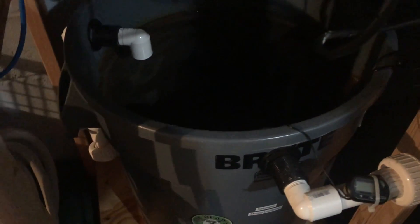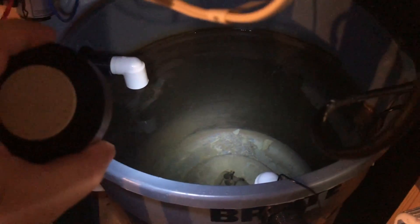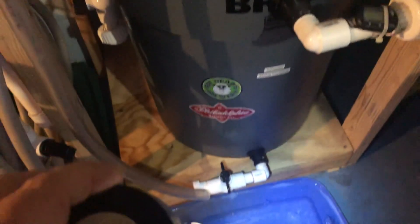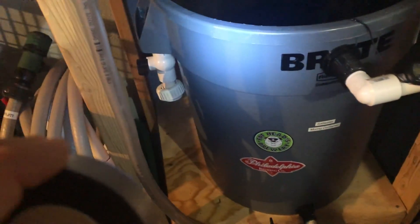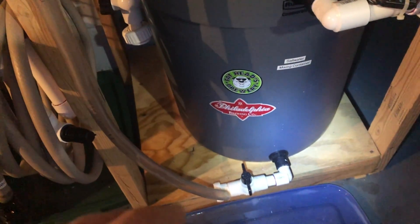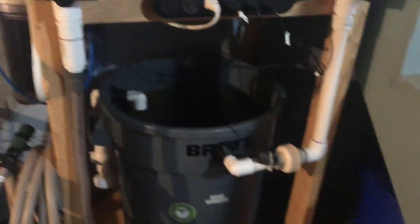I had a whole barrel full of water that I would have needed to do something with, but luckily I had unions and some shutoff valves. I was able to isolate the pump from the system, unscrew it, and do what I needed to do with it. So I got my pump off.